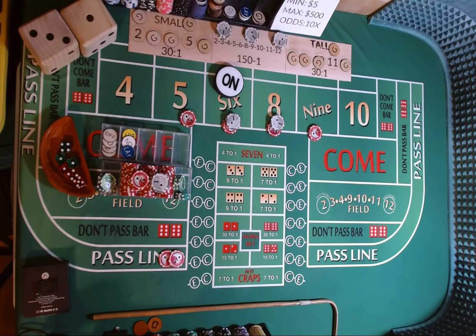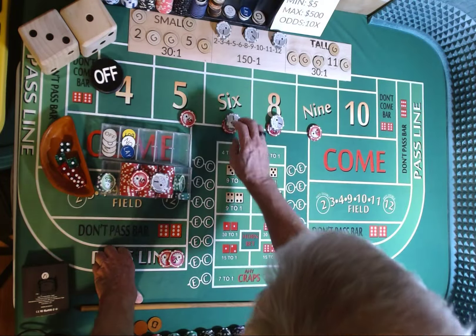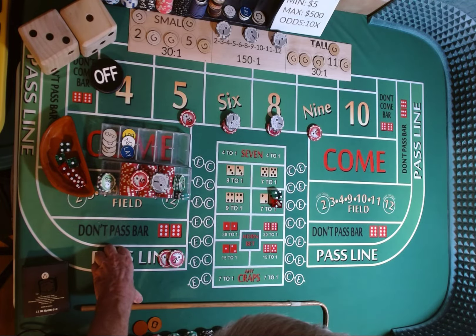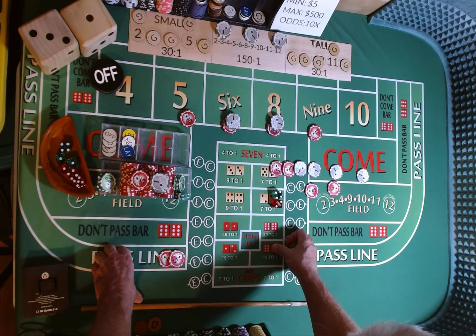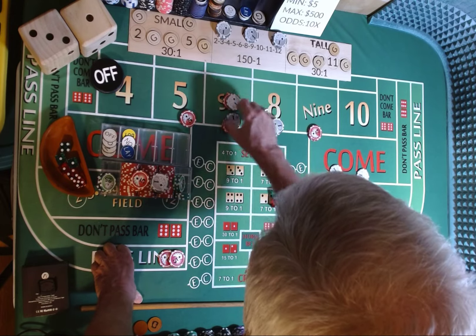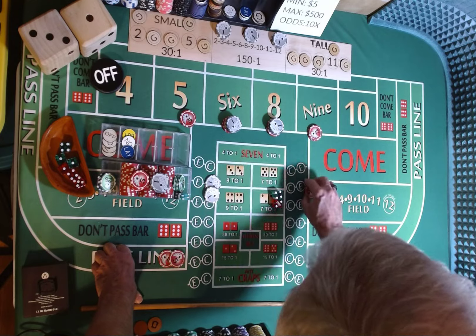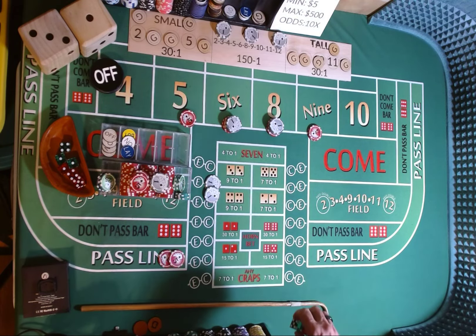Now that we're in profit, we can play a little more aggressive given the opportunity. Dice are out, 3-2-1-3. 4-2-6, 4-2-6 — 6 is marked, it's the point. $12 on the 6 is going to pay $14, $10 on the pass line. We're going to press up our 6 and our 8 one unit each. Come out with a $2 crap check, rack $10. Come out roll, everything is off.